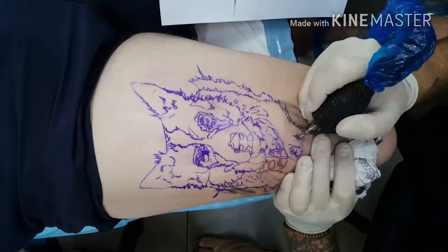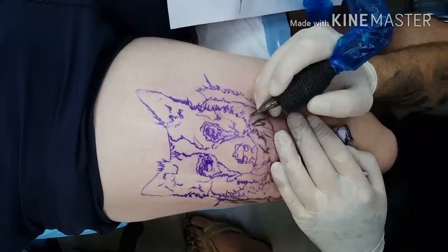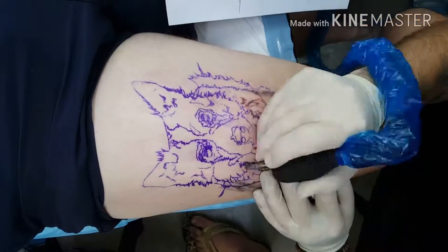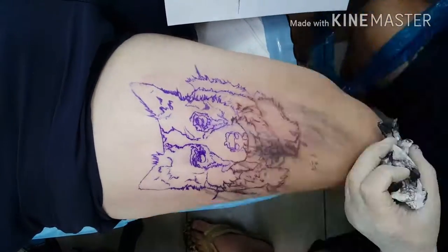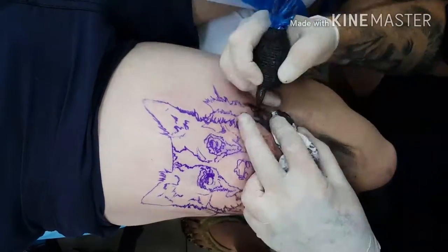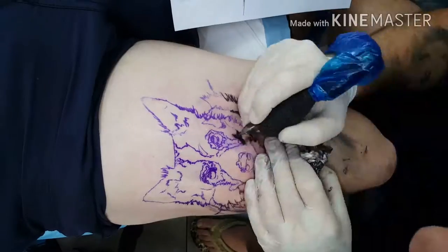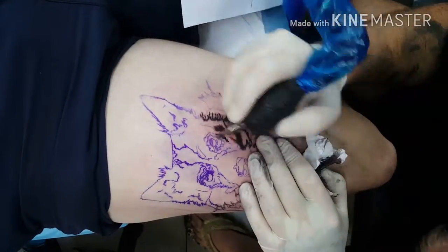So this is Ali. She's a 15-year-old dog on Stephen's leg. Thanks for coming in, Stephen. He picked a great picture. I really wanted to get the oldness of this dog — that was my main objective. What do you reckon, Oxen? Did you see the end? Yeah, it looks pretty old. Not the tattoo, the dog. Yeah, the dog.